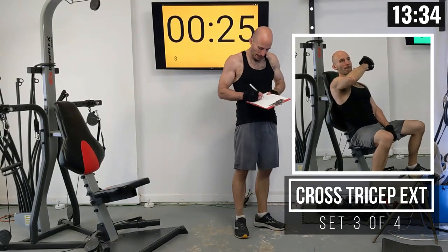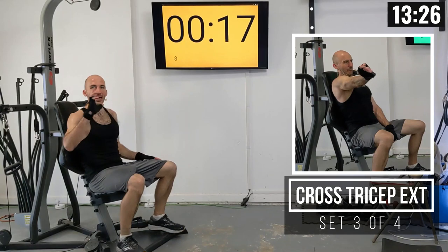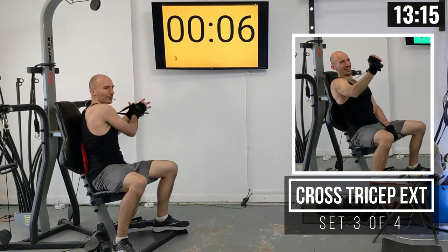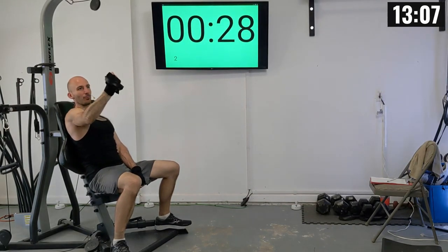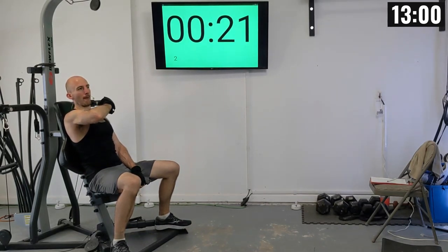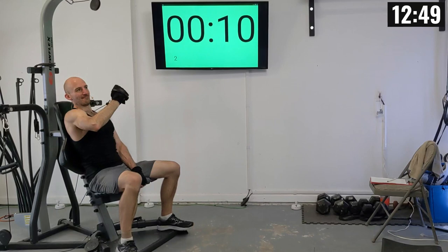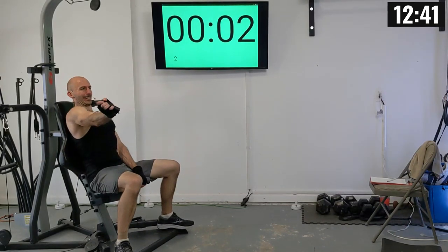Short rest interval because we hit both sides. I also like having the hand that's not doing the extension gripped onto the seat between my legs — it gives more stability. Third set of cross-arm extensions, right arm: 1 through 10.